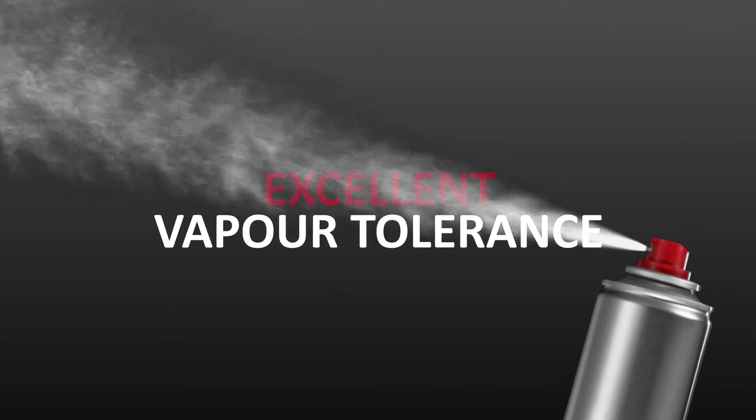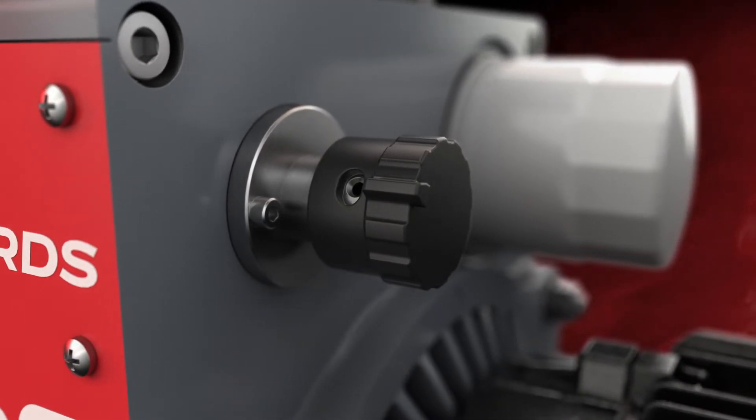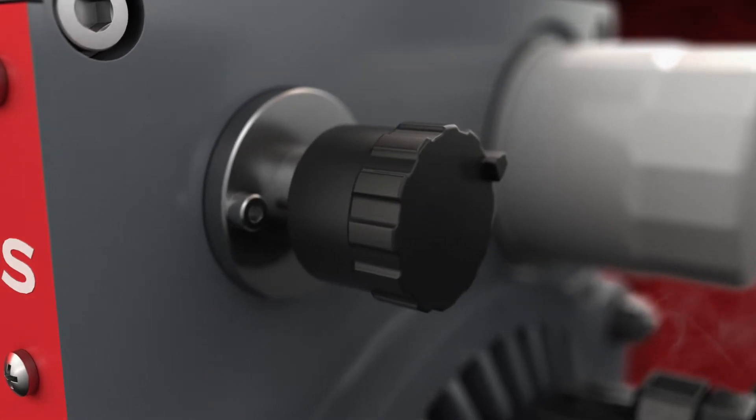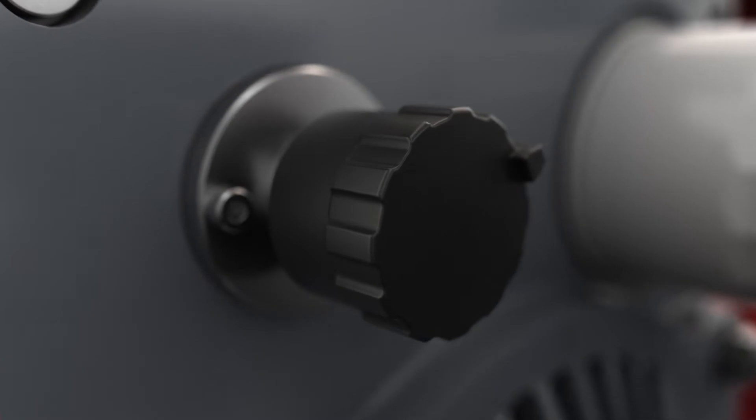It can adapt to your process. The Hydra mode boosts the vapour tolerance of the machine and prevents condensation. Put the pump in fine vacuum mode and it will operate at lower ultimate pressure while still handling vapour more than capably.